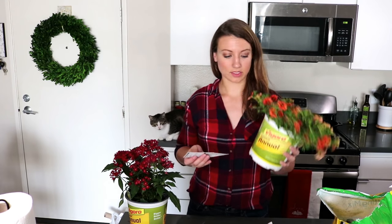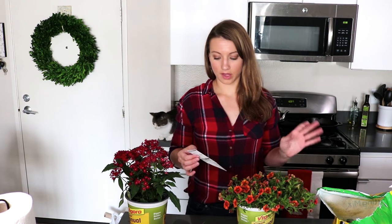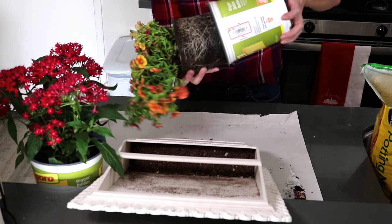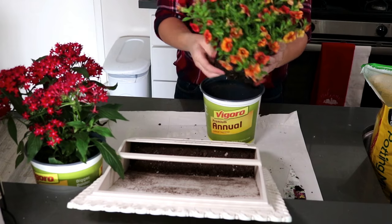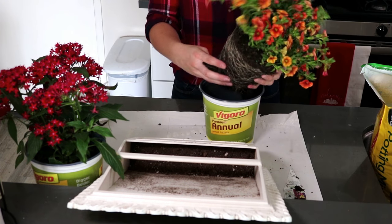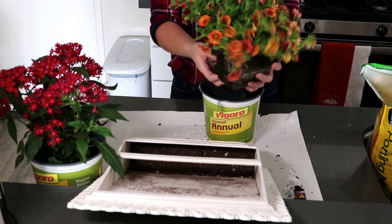I have these two flowers — got them at Home Depot, loved the color. I don't know if I'll be able to use both but we're gonna try. Both of them like a lot of sunlight, are great in containers, and attract butterflies and hummingbirds and all sorts of cute creatures, which I like to see. We're just gonna gently shimmy this out of its container and break it up a little bit so that it fits better in the container and also loosens up the roots.